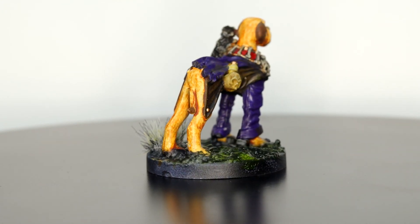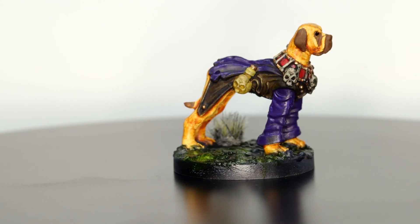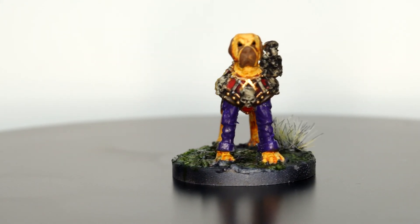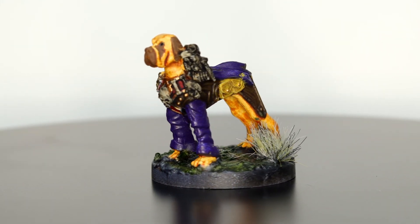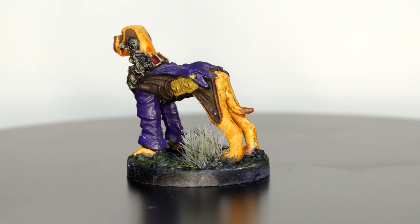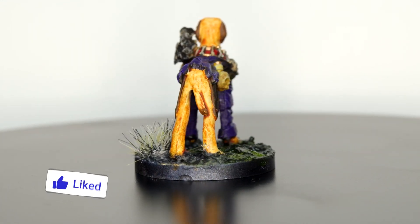Thank you so much for watching. Let me know what you think down below in the comments. Do you use oils? Do you have any tips? Do you like the model? Do you think the paint job's alright or do you think it's crap? Let me know — I like getting comments. I don't get too many comments, but that's because I post so little that the algorithm just doesn't like me. Anyway, that's me rambling again. Thank you so much for watching, I'm Gary, aka Hopeless. If you like what you see, subscribe. Check out my shorts — I'm trying to put some of those up a couple of times a week.